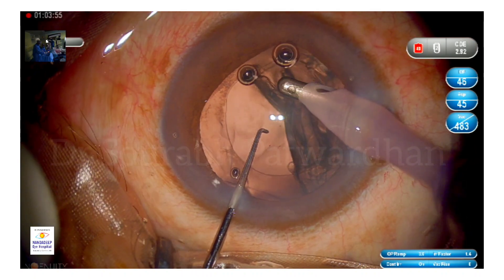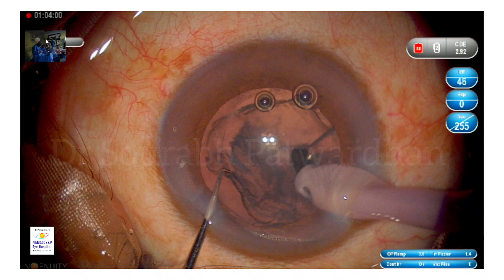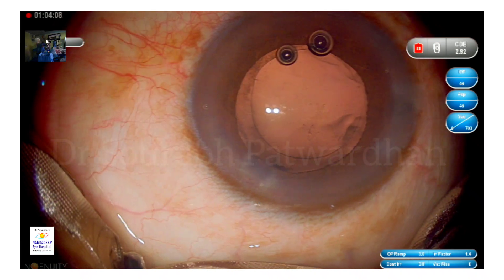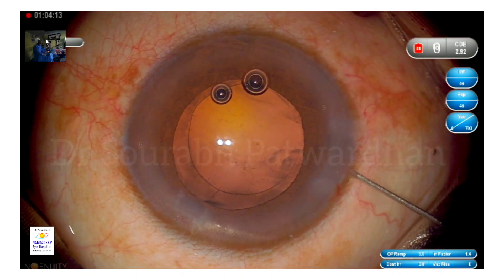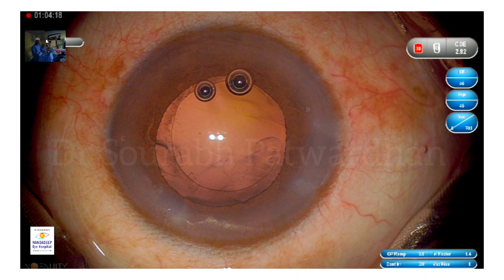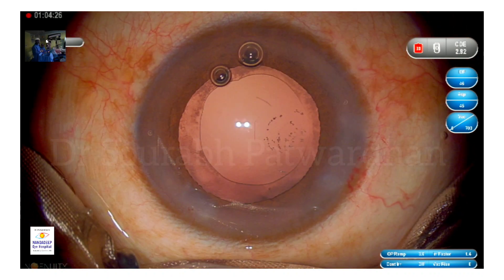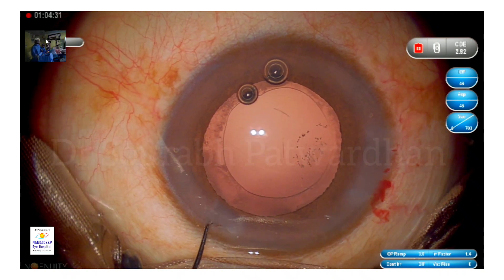During cortex aspiration, I go from one part to another in a swiping motion so the entire cortex gets released from the equator and I can remove it without damaging the equator or the capsular rim. I also try to pull the cortex slightly downward rather than only centripetally, which cleaves the cortex from the bag without damaging the zonules or putting undue traction on the zonules.